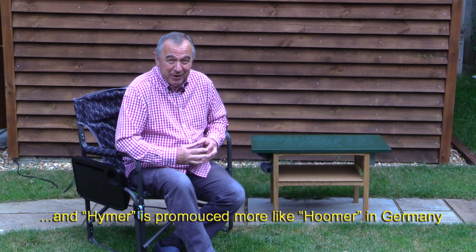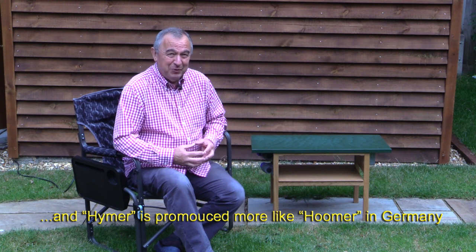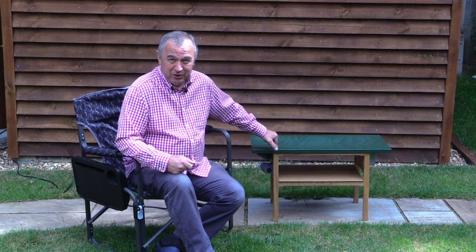For many years we've been motorhome owners and we sold our wonderful aged Hymer when we moved house, but we've decided to get another one - a smaller one. We've gone to the Irwin Hymer Centre in Stafford and made a decision. Whilst we're waiting for it to arrive, I'm doing a few preparation things including this which I'm about to describe.